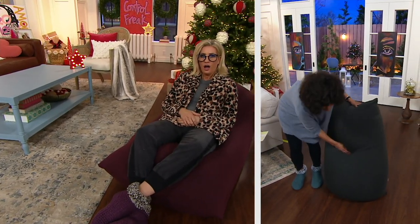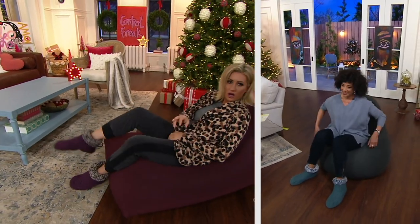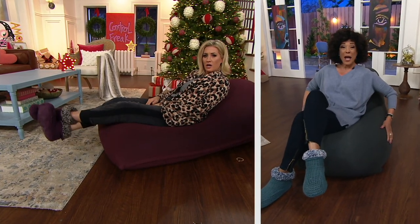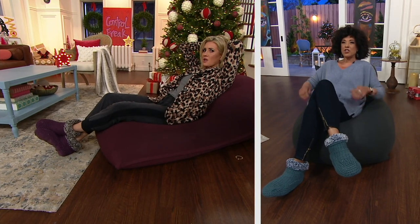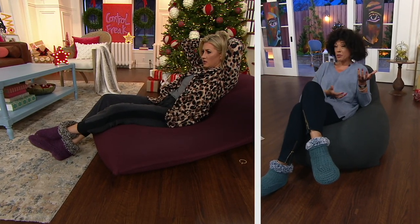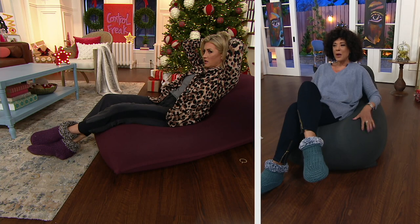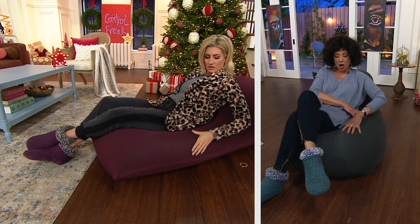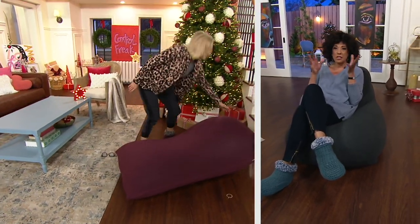Here's the cool thing, and then we'll introduce you to our guest. All you have to do is settle into it, and then you can kind of reposition. You can recline. You can extend it all the way so that it almost becomes a bed. You can even make it into a little loveseat, kind of a little bench if you want to. It is the coolest thing. And it's got a soft, removable cover that you can pop into the washer and dryer if you need to.